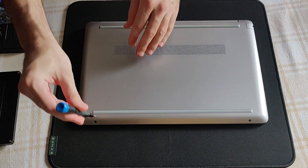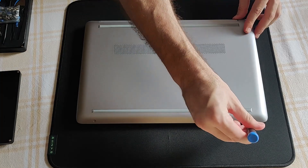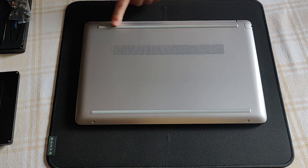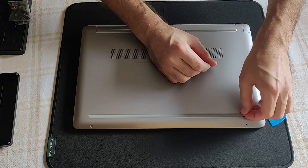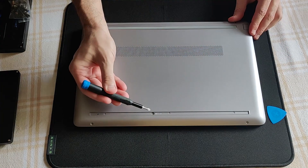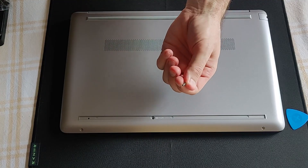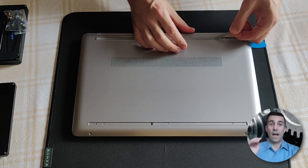Let's get these two smaller screws out of the way. These two rubber silicone covers have to go away also. Single longer screw right underneath.